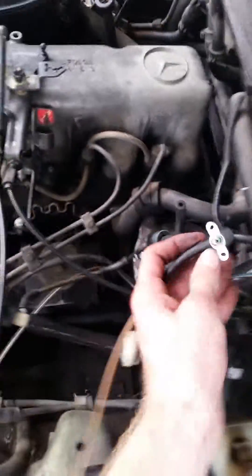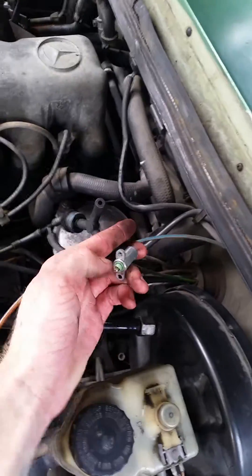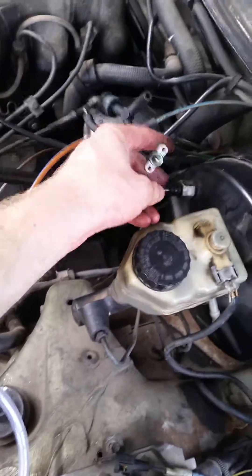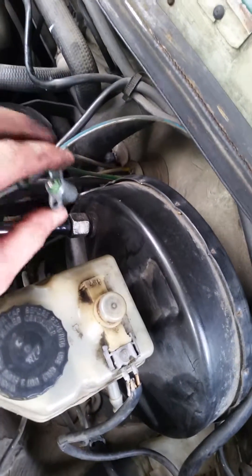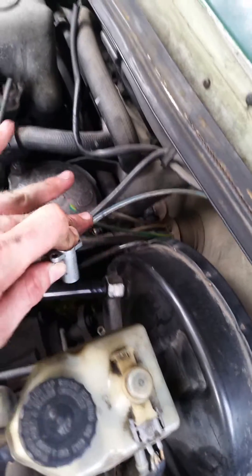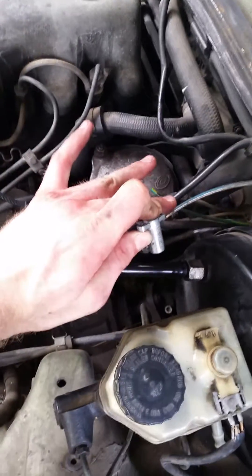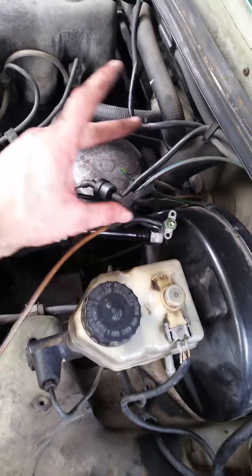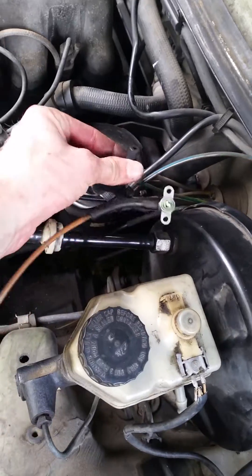So it's running now. When I let off, that engine stalls and you could hear the vacuum escaping and the little air going in it.